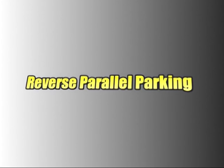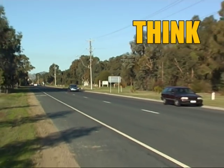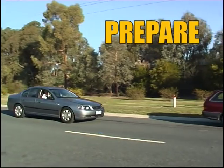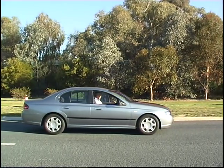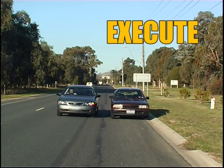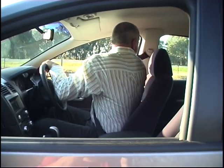Reverse Parallel Parking. The driver thinks: I need to park. The driver prepares to make a reverse parallel park. The driver executes a safe reverse parallel park.